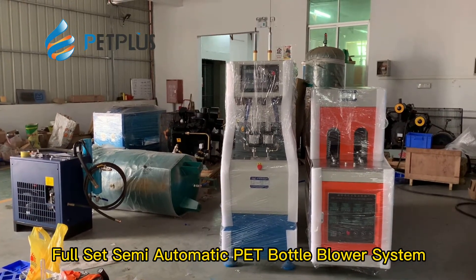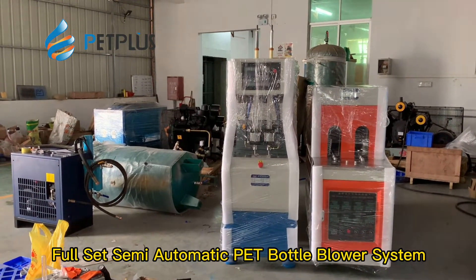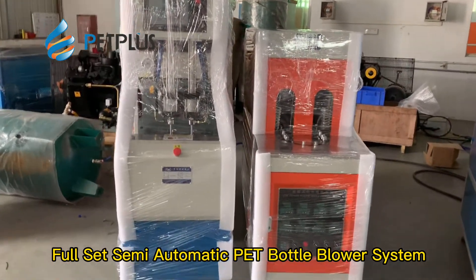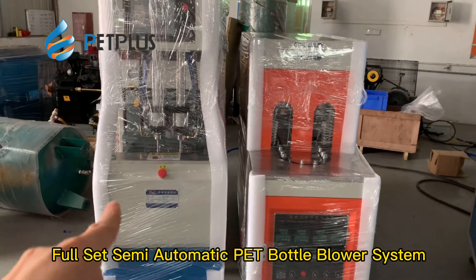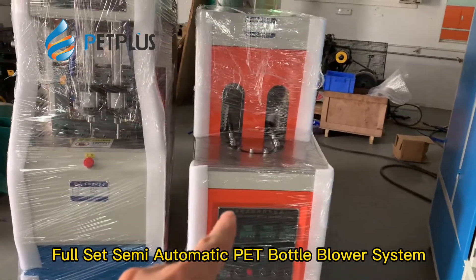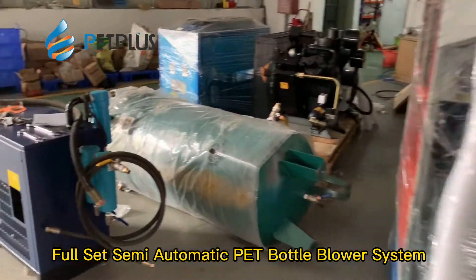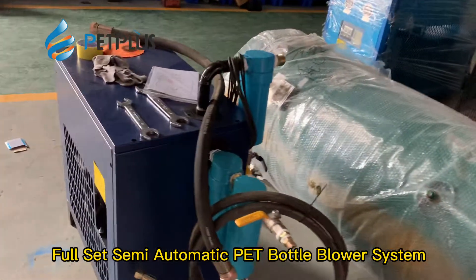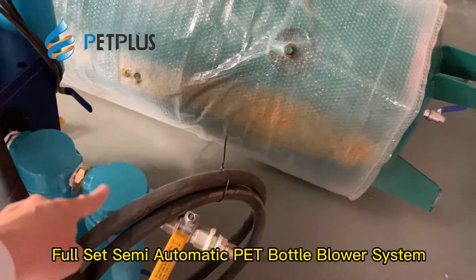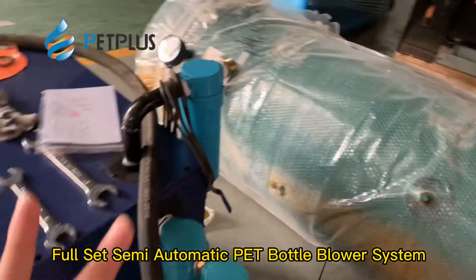Here is an introduction to the full set system of the semi-automatic machine. Firstly, you can see this is the bottle blowing machine system — the left one is the bottle blower, the right one is the heating oven. Then we come to the air driver; the air driver connects to three filters: one, two, three.